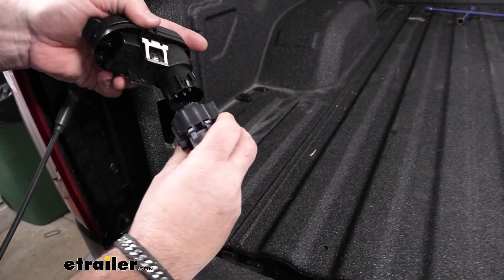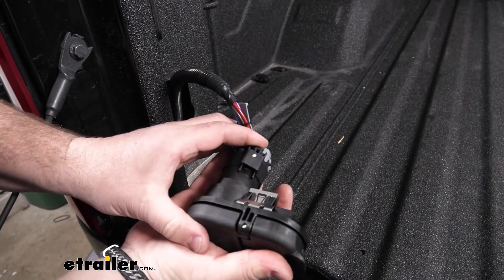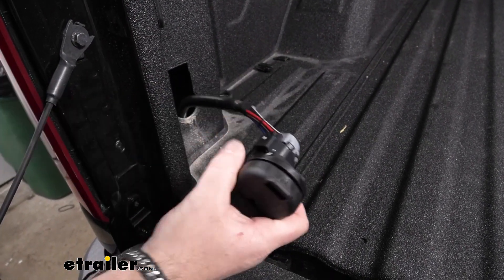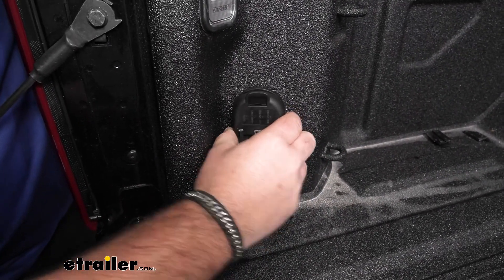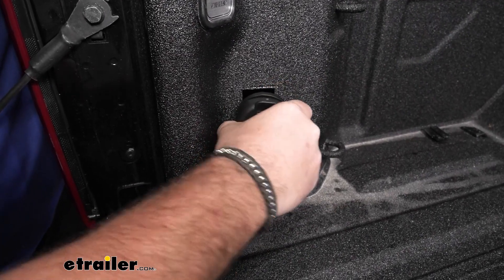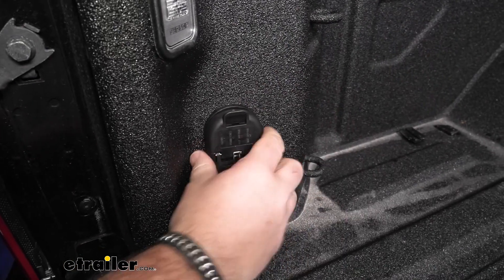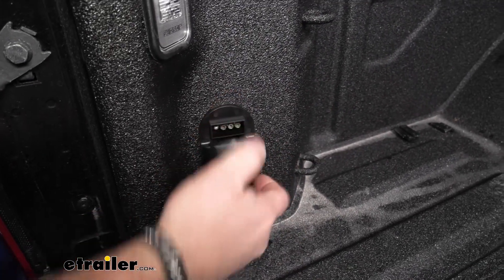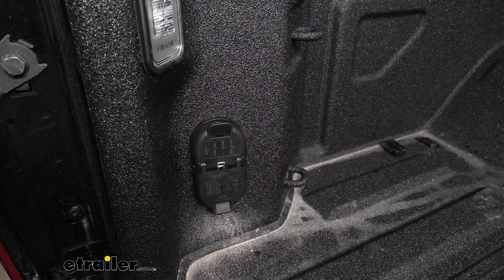Take our new plug and plug it into place until it clicks. We're going to take our plug and slide it right into place into the factory opening — just like that.